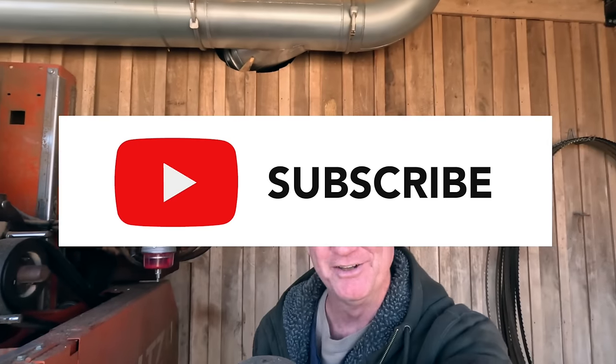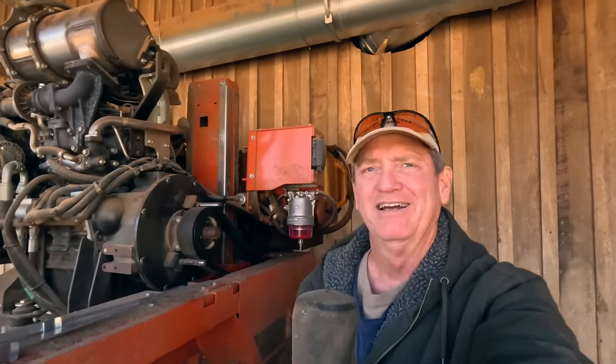If you've learned something, I would appreciate it — since you did watch to the end of the video — I do talk in Southern, so I don't talk real fast, because that's just the south.